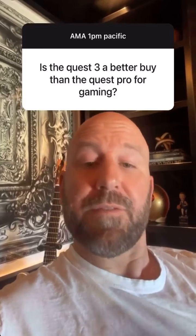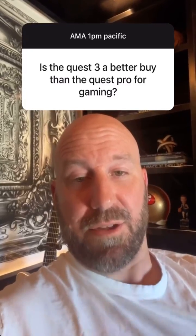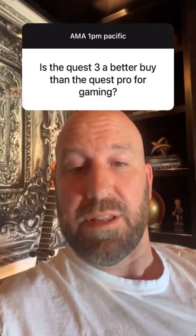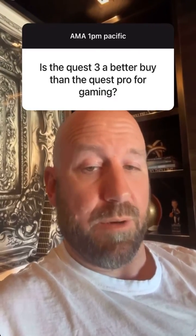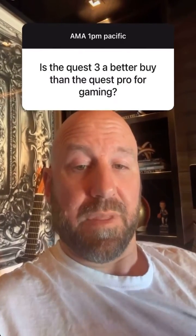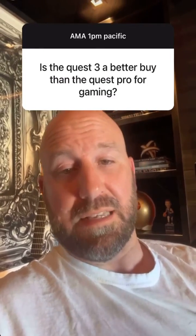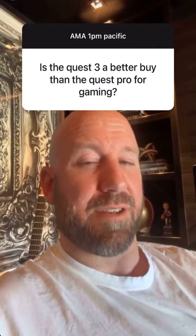It depends a little on what you care about, but for the most part the answer is going to be yes. Quest 3 has a lot more processing and thermal headroom than even the Quest Pro, and still has great features including mixed reality. However, if you play cooperative games or social experiences where face and eye movement is really useful, the face and eye tracking in Quest Pro might be the differentiating feature you need. I also love the open periphery design of the Quest Pro. But the general answer is Quest 3 is just going to be a tremendous headset for gamers.